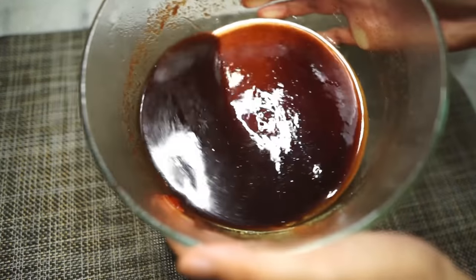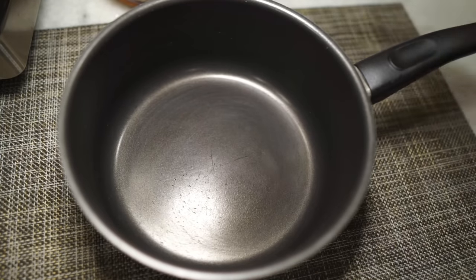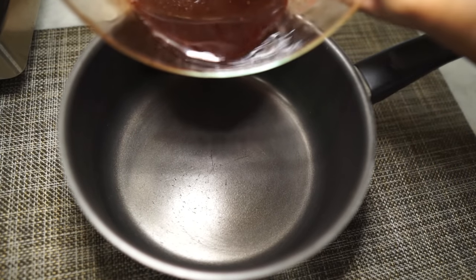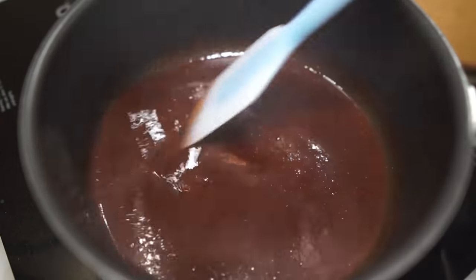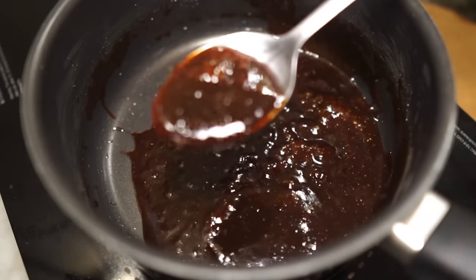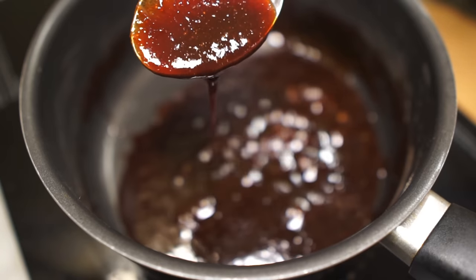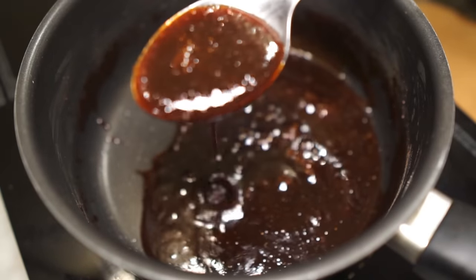Don't throw away the leftover marinade. Add all of it to a saucepan and heat it up over low heat. Get it all nice and bubbly and thick — this is your char siu sauce. Use this as a dipping sauce for your char siu chicken later, or just drizzle it over the rice.